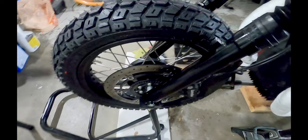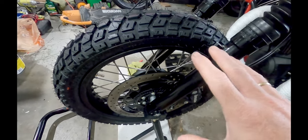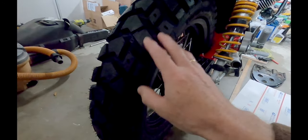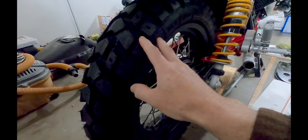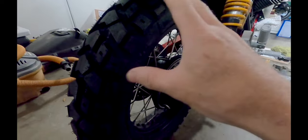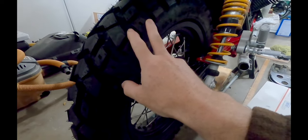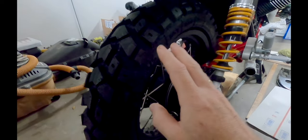Final update to the tubeless rim conversion: I've got my new Heidenhauer K60 Scout tires mounted on the tubeless rims — a dual-sport tire on tubeless rims. These tires are inflated to 40 psi, which is almost max pressure. This is day four since they were mounted on the bike, and I've been checking the pressure every day. Both are still at 40 psi, so I'm comfortable that these tubeless rims are holding air perfectly.